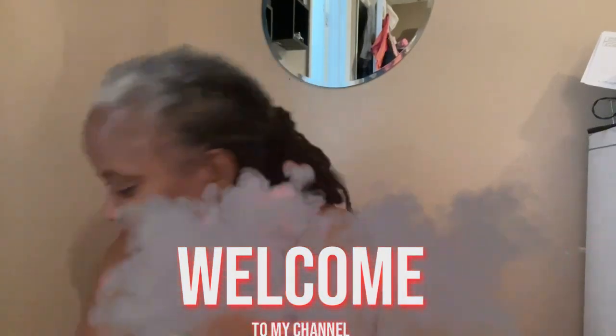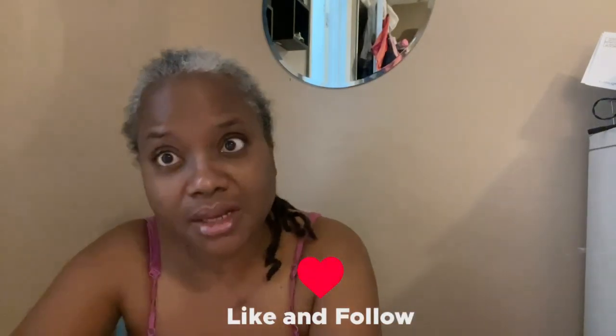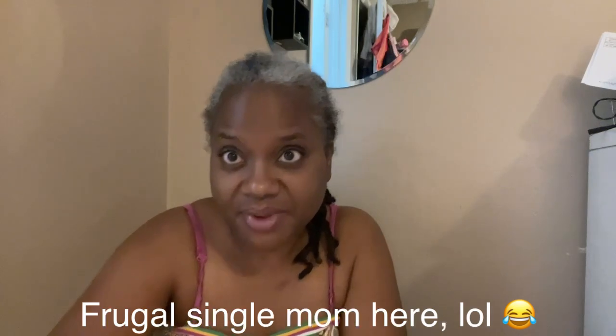Hello everybody, welcome back to another video. Today I have a small unboxing that I would like to share. It's from Shein — it looks big but it's really not a big box. I got some scissors so let's open the box and see what's in it. I normally don't do random shopping, it's very weird that I randomly did some shopping.